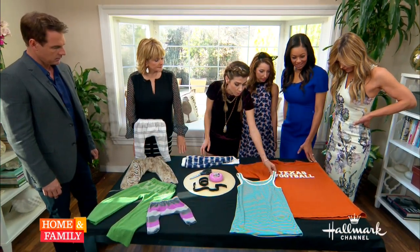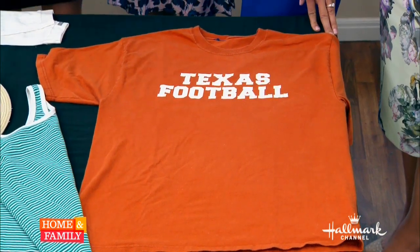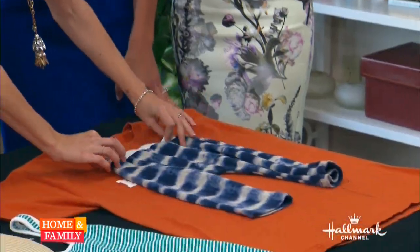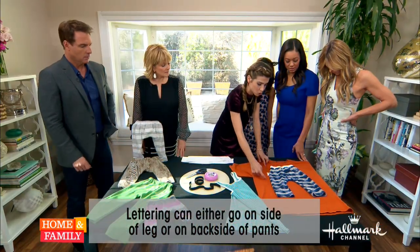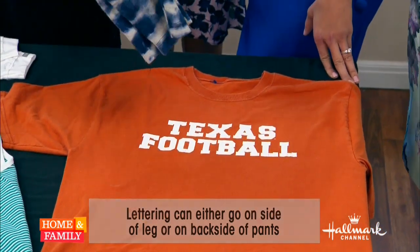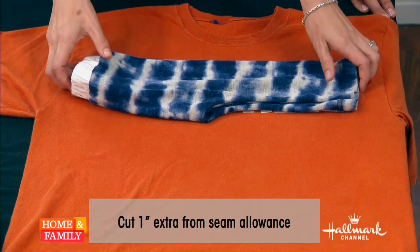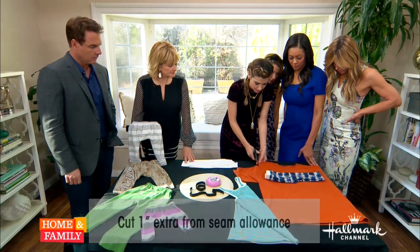Now if you want to use something bigger, first you're gonna pick your placement — where you want the graphic. So we have the Texas football here, the Padres one is down the leg, and the Irish one is on the bum. Let's say you wanted it straight down — you would go like this, that's right on the butt, and you would cut one inch around all the way down. Now if you wanted to do it sideways, you go this way. Just make sure you have about an inch on either side, so try to center the graphic. Then you don't really need to trace it — just come like this.